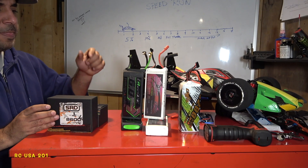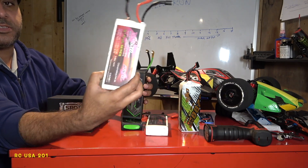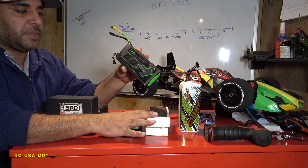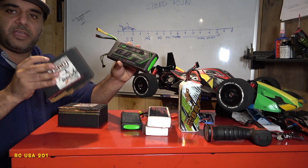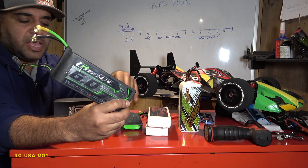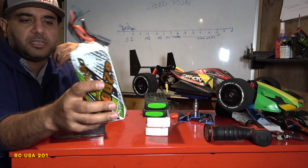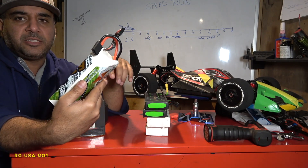Previously, I've been using these DCNHL batteries — 6000 milliamp. Pretty good battery. I'm still using them, not throwing them away. These new ones are not going to fit on every vehicle. I really love these graphene 3S batteries. I always ran my Typhon 6S with them and I'll be running that as well. These DCNHL batteries here are 6200 milliamps.